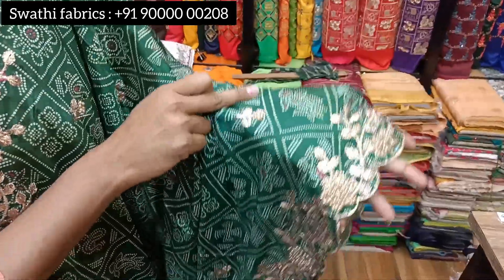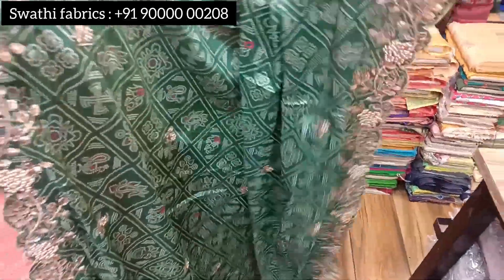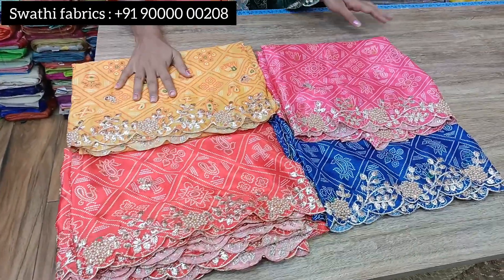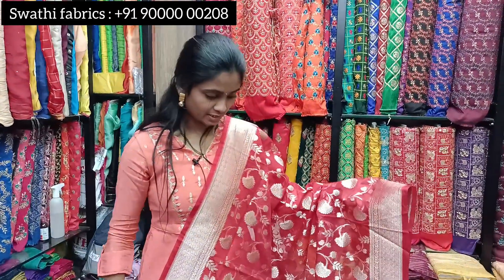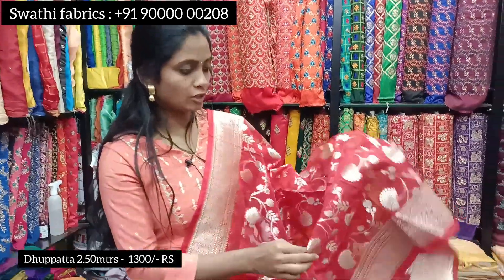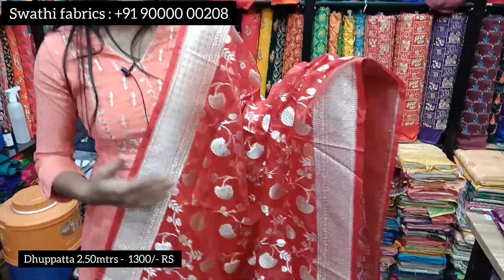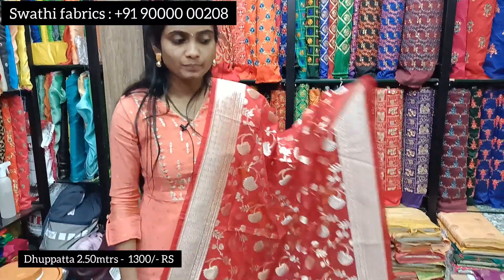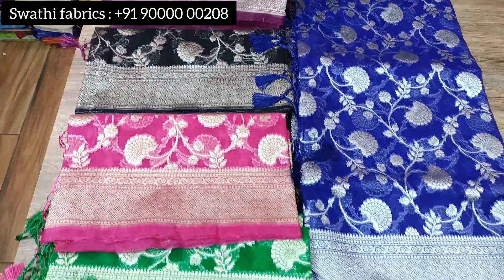This one uses zari, thread, and pearls along with flower bunches — it is a very heavy piece. The cost is 875 rupees. It comes in beautiful color combinations and there are five colors available in this pattern. It is also suitable for long frocks.